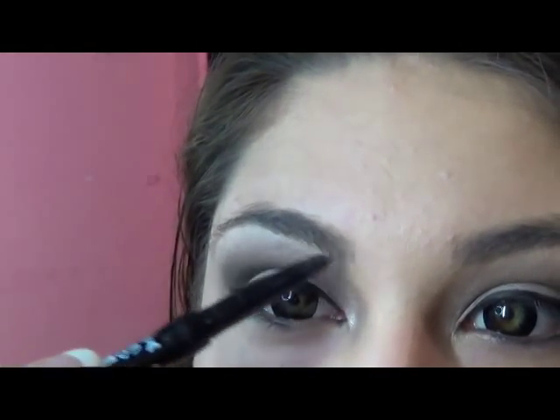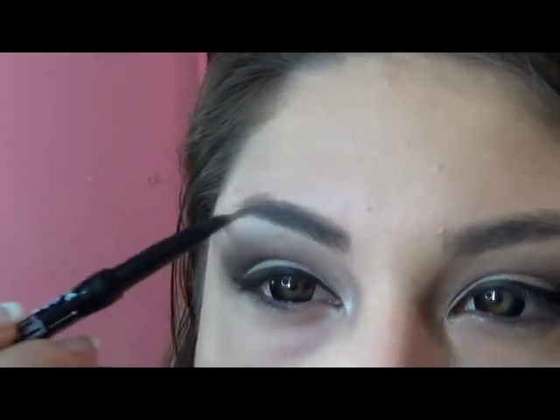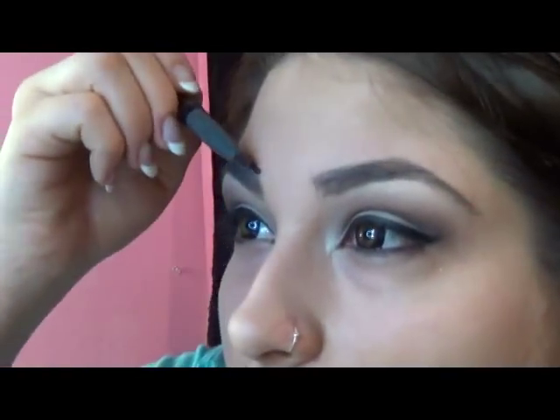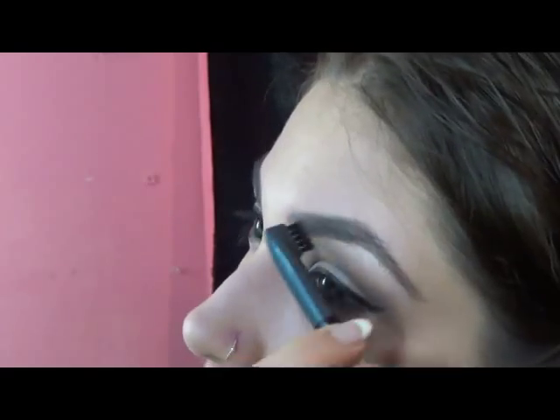Don't forget to do your eyeliner. Now it's time for eyebrows — I use the NYX Auto Pencil. Going in with just very light strokes, I'm just going to define my eyebrows in the shape that I like them. This is why I like that eyebrow pencil: it has a little brush on the other end and it really helps with your blending.